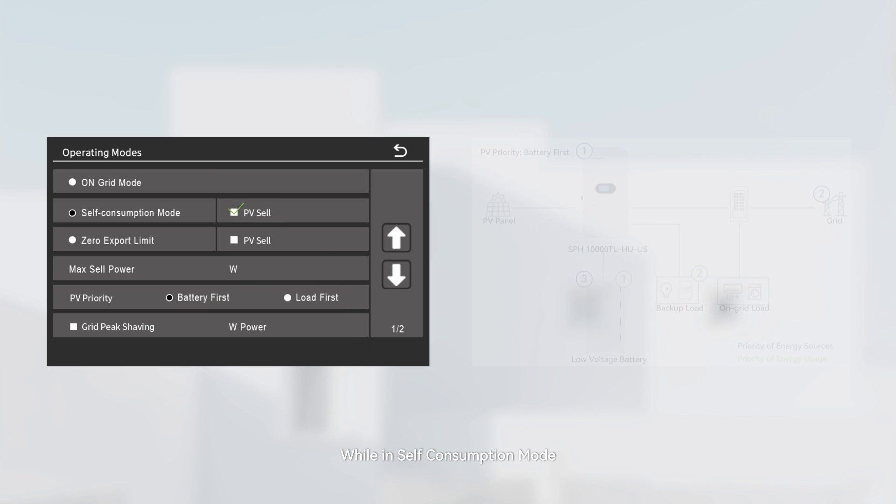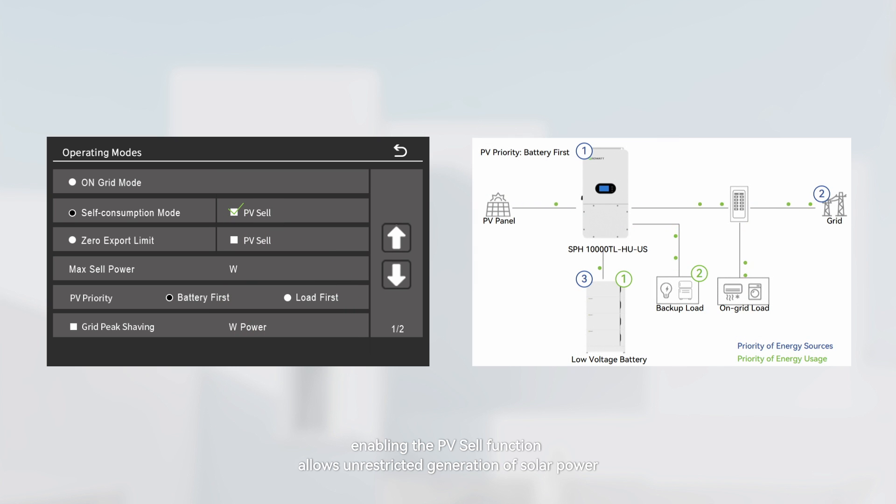While in self-consumption mode, enabling the PV cell function allows unrestricted generation of solar power. Any excess solar power can then be used to power on-grid loads and export it to the grid.